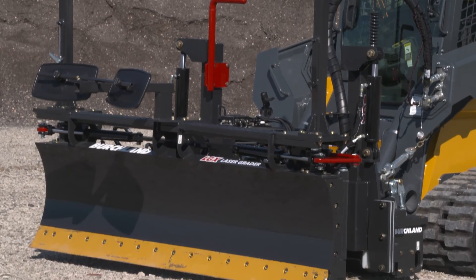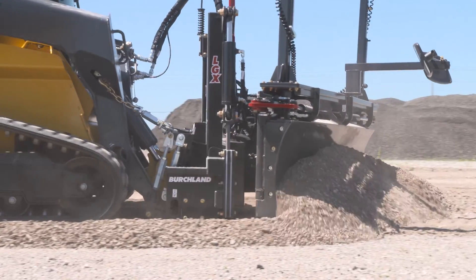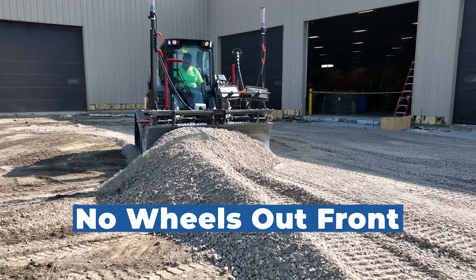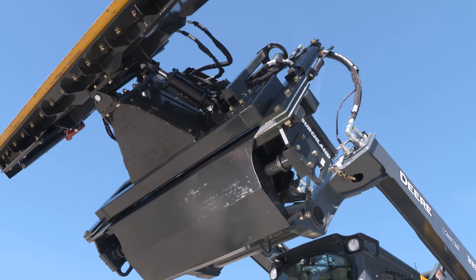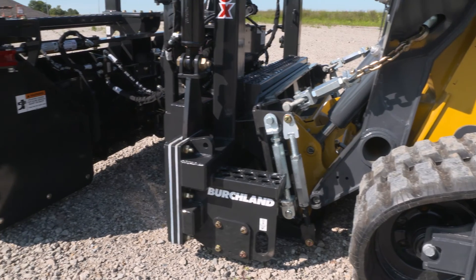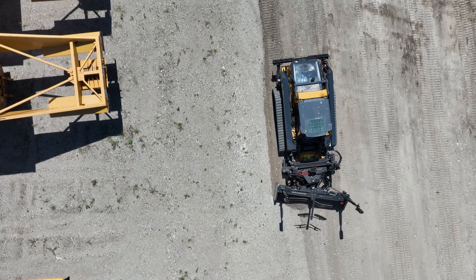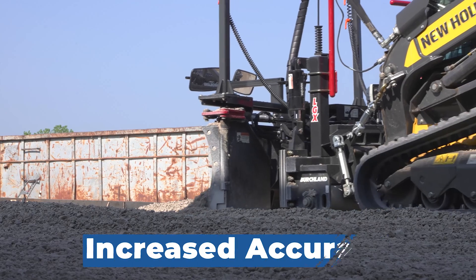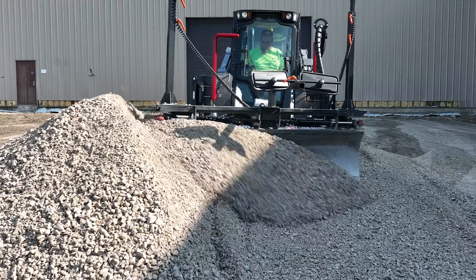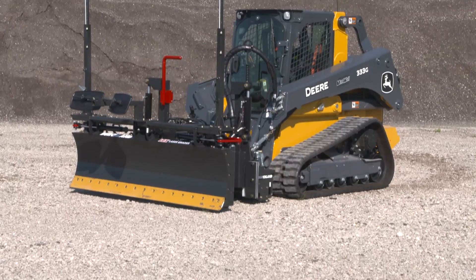Contractors asked us to design a more compact attachment that will fit in tight areas and still maintain a smooth grade. The Birchland LGX is built with no stabilizing wheels out front to keep the attachment compact. A mid-mounted stabilizing skid plate is positioned in front of the skid steer tracks and behind the grader blade. This skid plate rides on the finish grade, stabilizes the skid steer and boom, increases accuracy, and reduces washboarding while improving grading speed, keeping the front of the attachment open and compact.